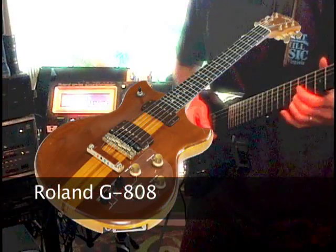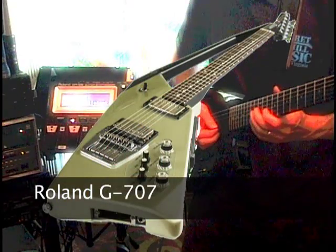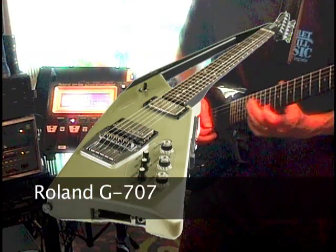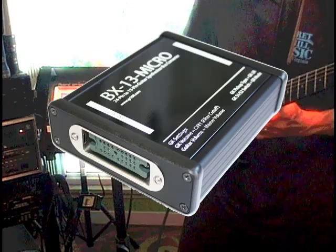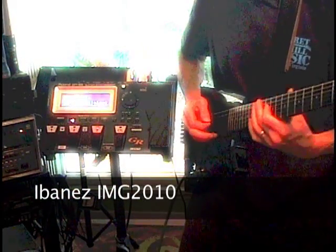Vintage Roland guitars continue to grow in value because they are incredibly well made, versatile, and great sounding guitars. And the BX13 Micro makes it easier than ever to connect these highly sought after, premium quality guitars with the latest in cutting-edge guitar synthesizer technology.